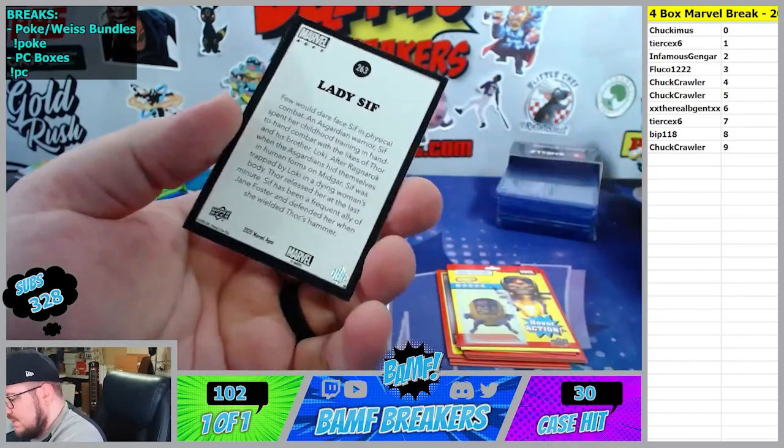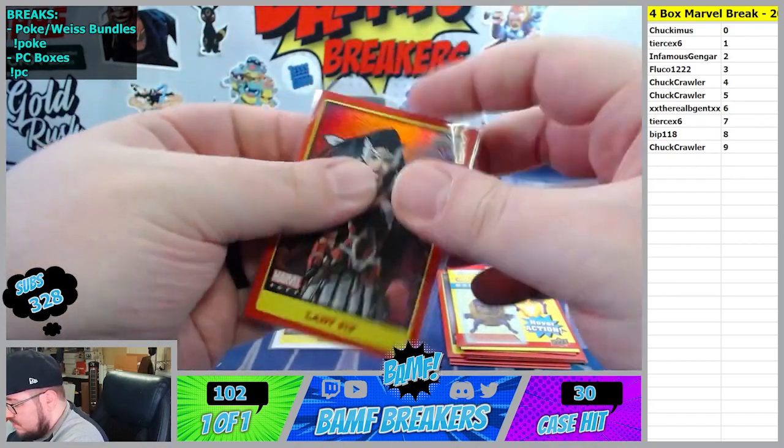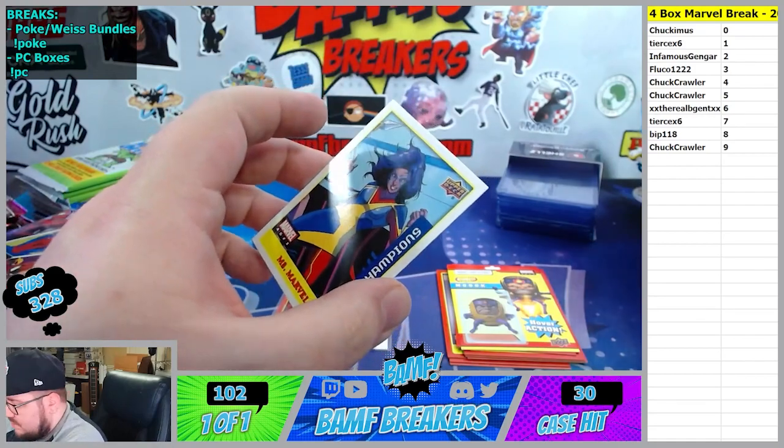Lady Sif Hollow - that's nice. Flucco, going to you buddy. And we've got Ms. Marvel, Kamala Khan, going to Tears.